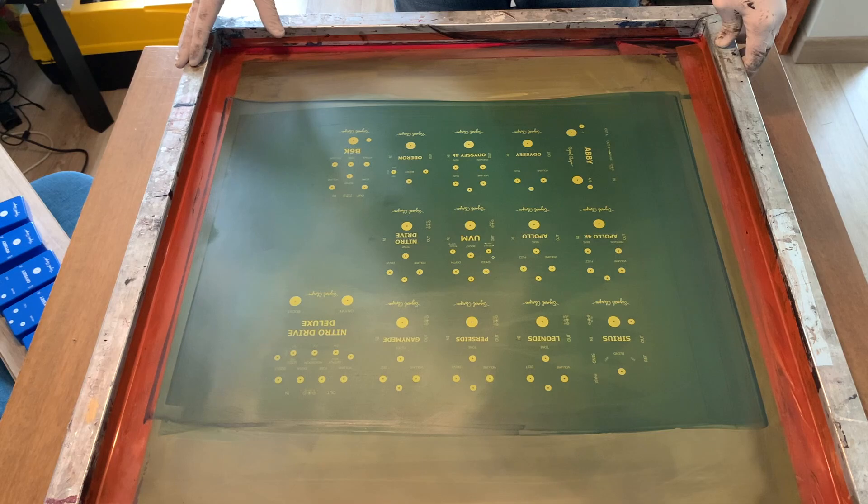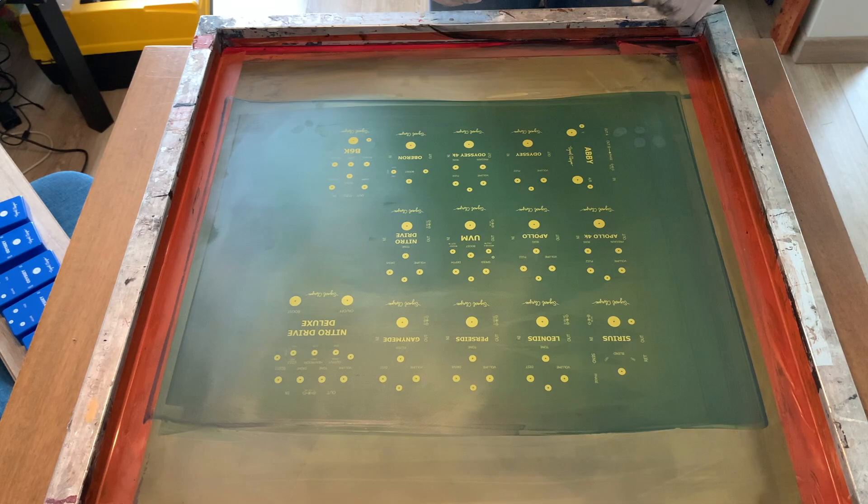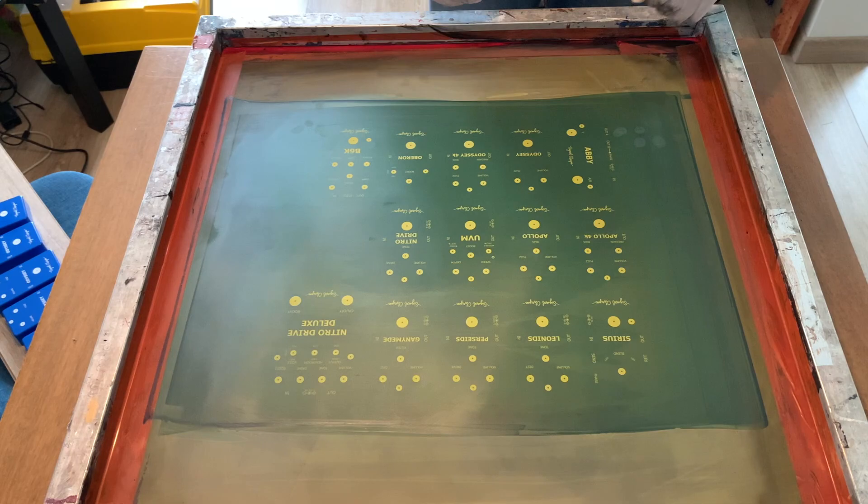I guess that's all I can share. Thank you for watching. All the models that I'm printing today are available on my website, signalchain.com. Thanks.